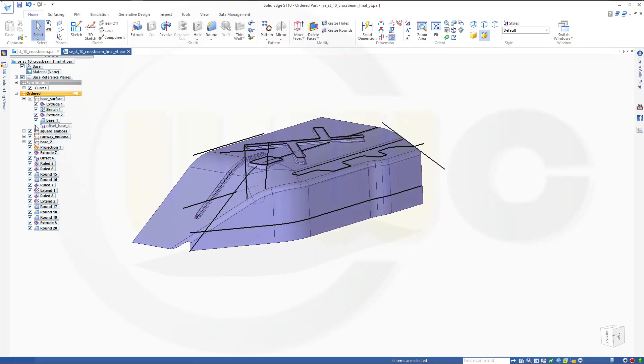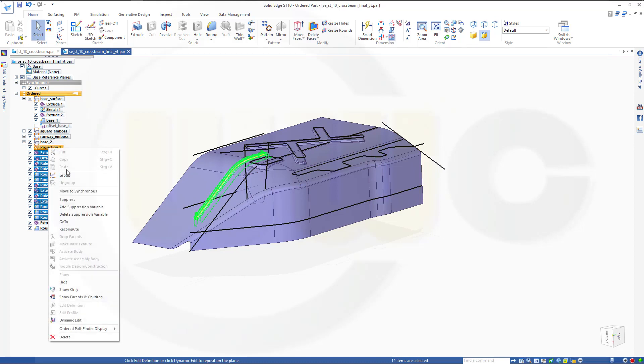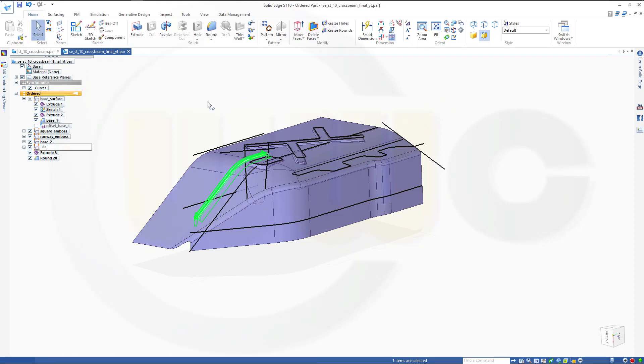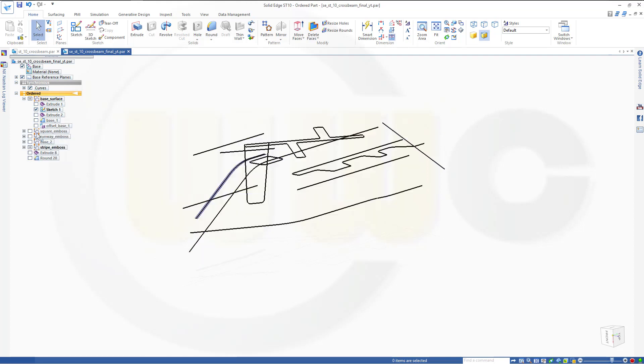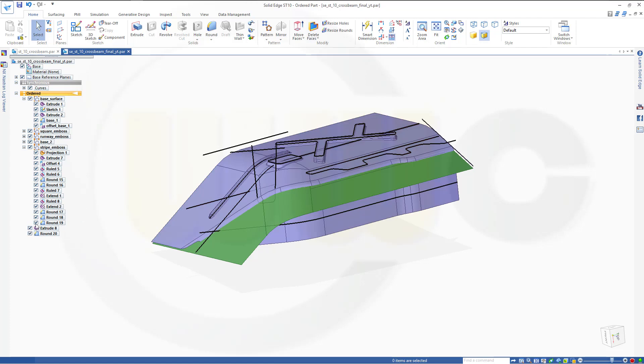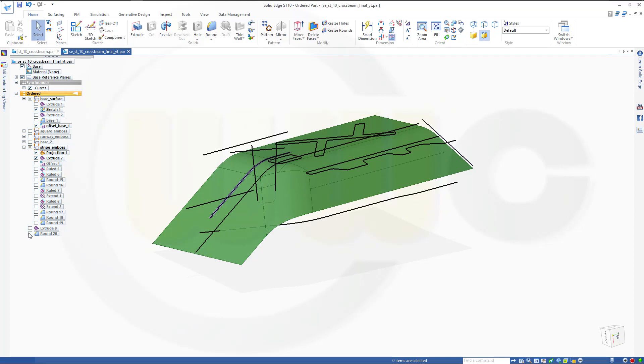I could have done it a little differently — maybe put those into a new group and call this one 'stripe emboss.' I need an offset surface but I should have done this in that group, so I'll do it a different way. I'll hide that last round, show the offset base surface, and make a new extrude. I'll do a new one.